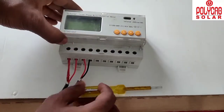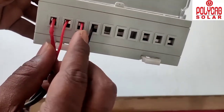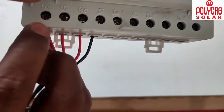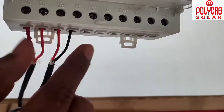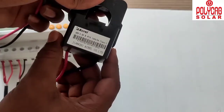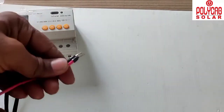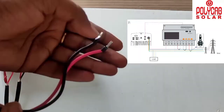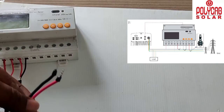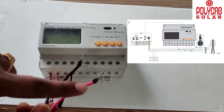The three-phase supply and neutral connection is now done properly — UVA, UB, UC and neutral are all connected as required. For the CT coils, each coil has two cables: one red and one black. These must be connected according to the connection diagram provided for the zero export meter.